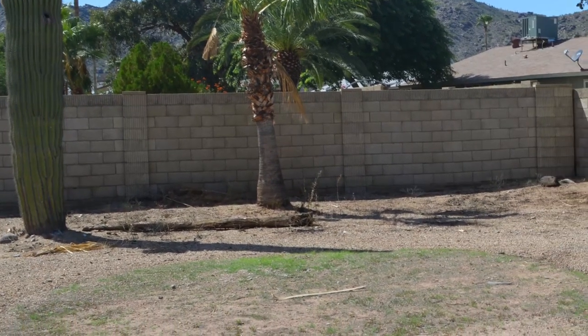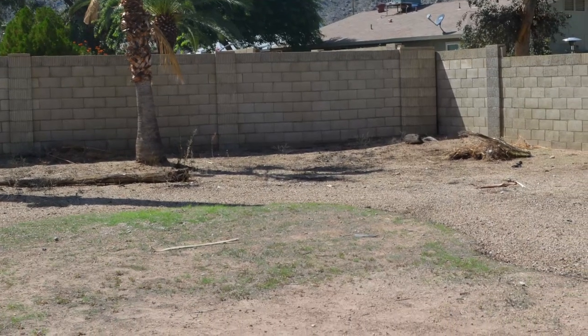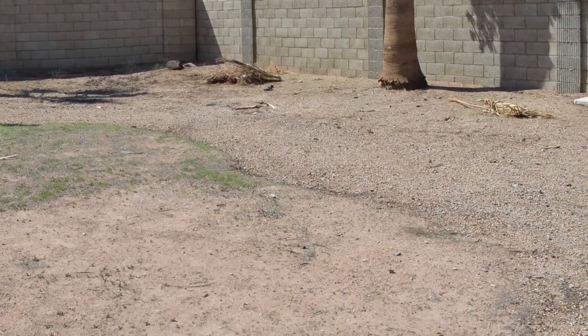So it pretty much took me about an hour. You can see the area there where I'm not cleaning it up. The entire rest of the backyard is pretty clean.